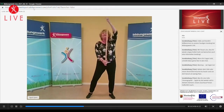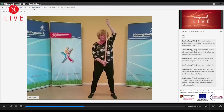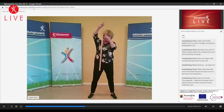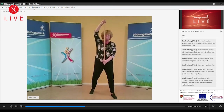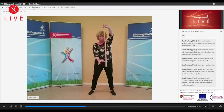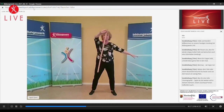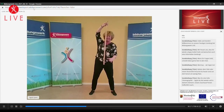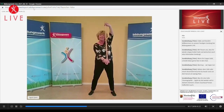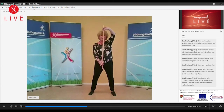Wir versuchen mal was. Nehmt mal den Stab. Jetzt müsst ihr ein bisschen Platz haben – wenn nicht, müsst ihr den Ellbogen ein bisschen anwinkeln, kein Problem. Wir machen jetzt einen Kreis mit dem Stab. Lasst mal oben los und schwingt den Stab einmal rum – jetzt ist die andere Hand oben. Wieder unten zugreifen. Lasst bitte mal oben los und schwingt einmal rum. Jetzt ist die andere Hand wieder oben. Unten zugreifen, oben loslassen, ein Schwung, und die andere Hand ist oben. Kein Hexenwerk, das geht – probiert es.